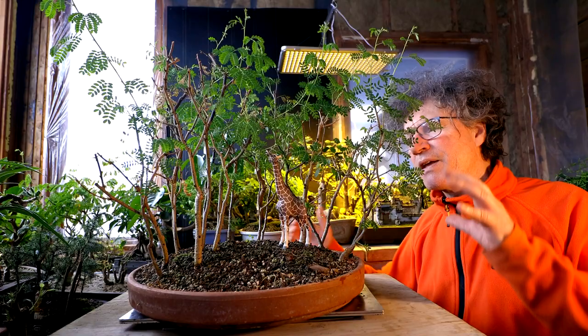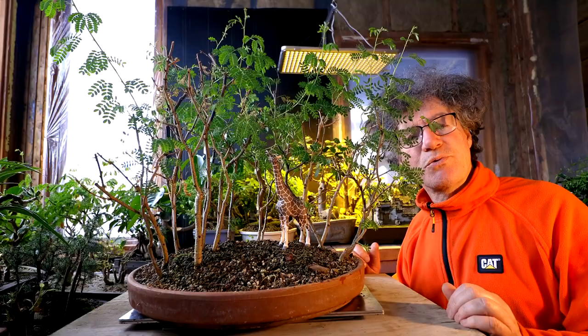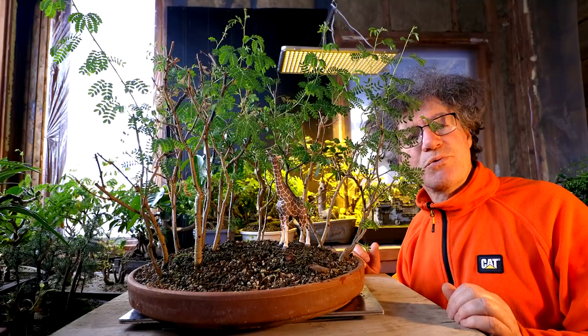The first trees for today are my acacia trees. In fall they kind of started losing all their leaves, and then I moved them down into the basement in cold storage and they lost the remainder of their leaves. Over the winter I gave all the trees a pruning and then I brought them up into the plant room where they're warming up and they began to green up once again.